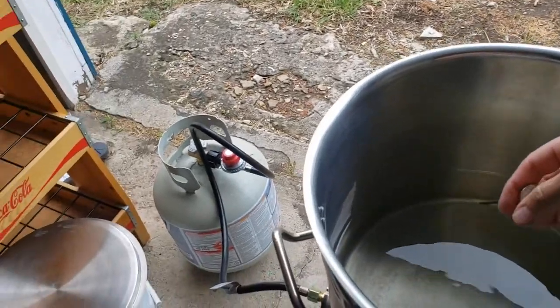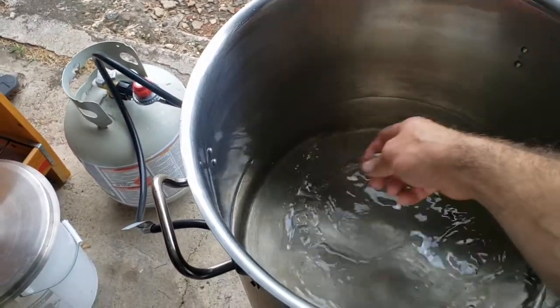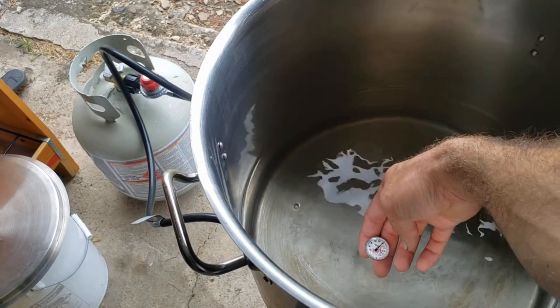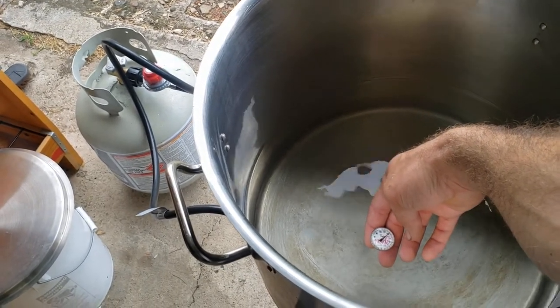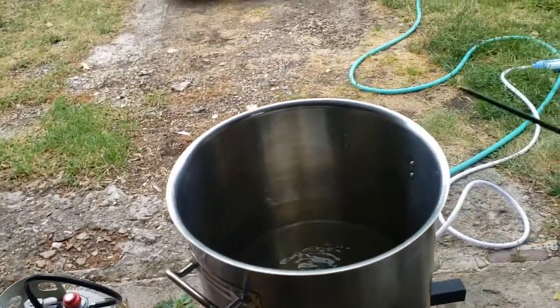About 10 minutes now — I think we're awful close. We're sneaking right up to 150, so at this point we're going to add our grain bag.